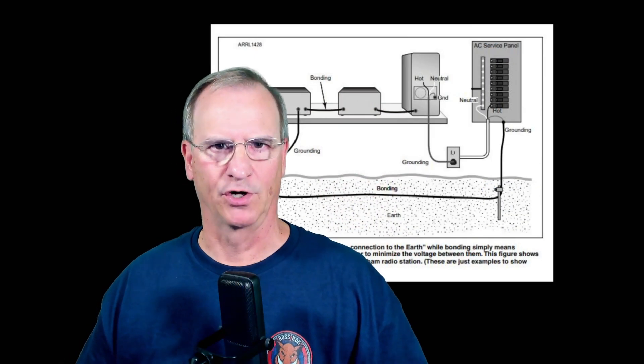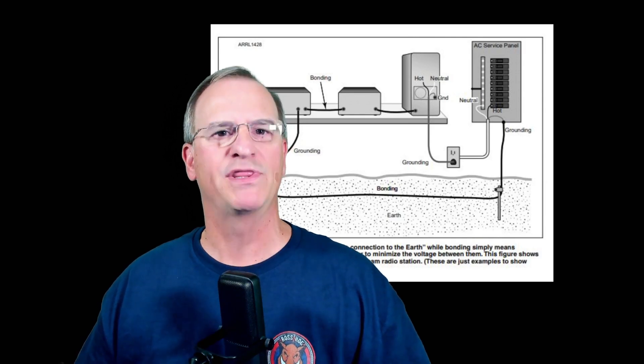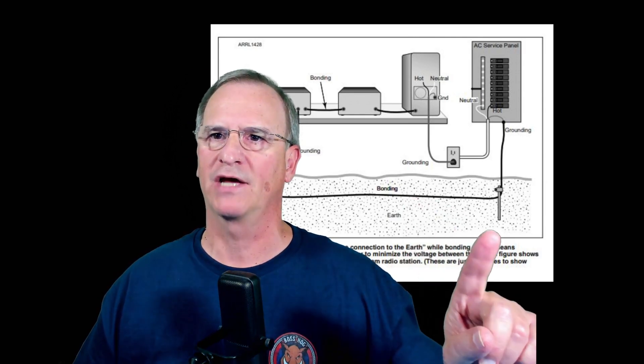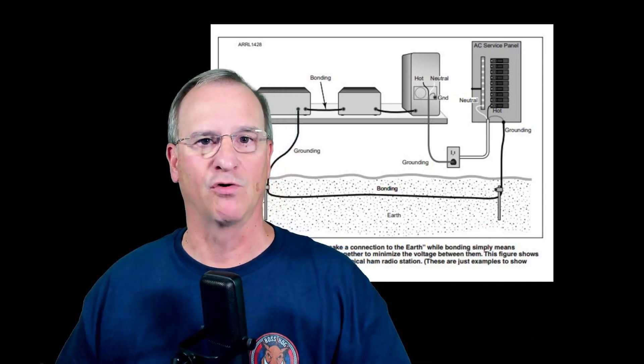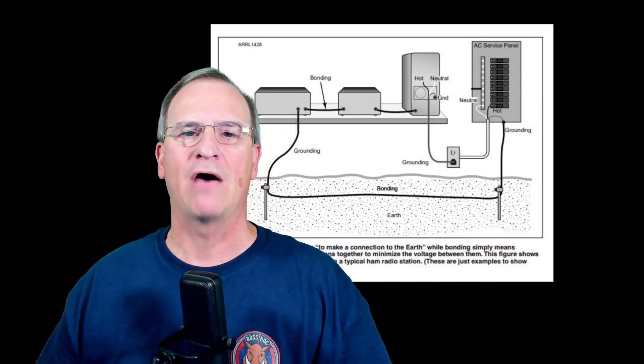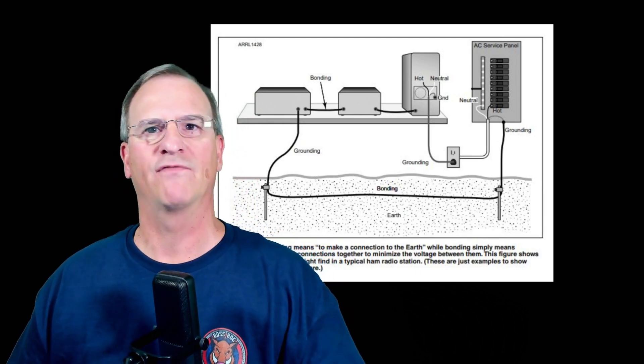Let's provide a simple definition of our terms so we understand what we're talking about between bonding and grounding. When we think about grounding, we think about our house electrical system and this ground rod that is associated with our electrical panel. When we talk about grounding for the shack, that also includes lightning protection and RF grounding.